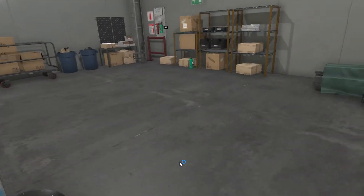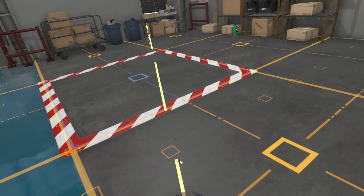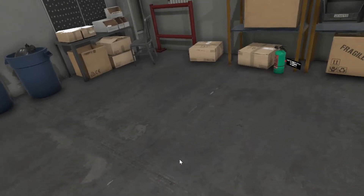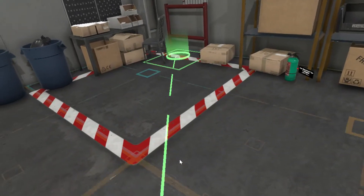This is the safety training lab. To get started, you will need to move closer to the fire extinguisher. In order to move long distances, hold down the big button on the remote while pointing at the ground. An indicator will appear and show you a target. Now try teleporting to the fire extinguisher.